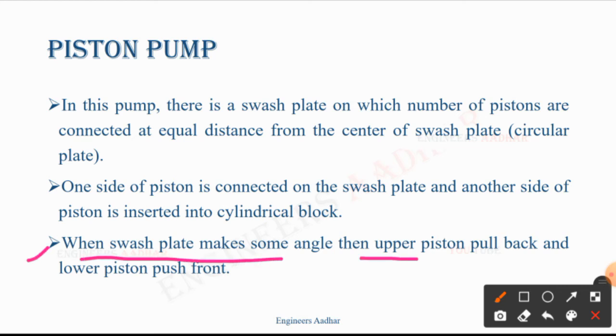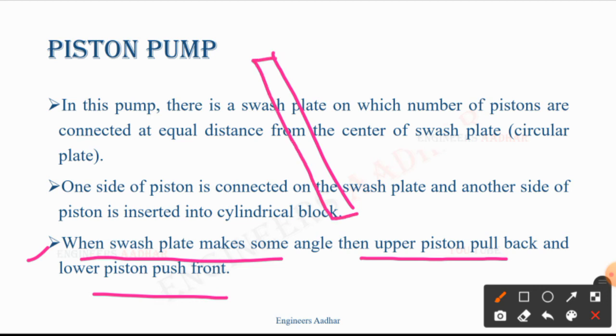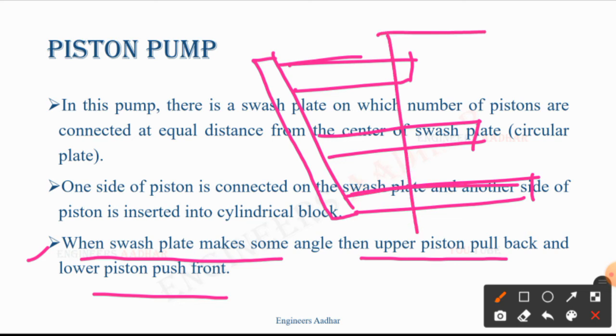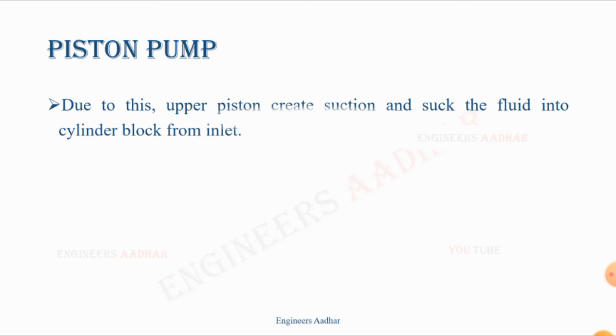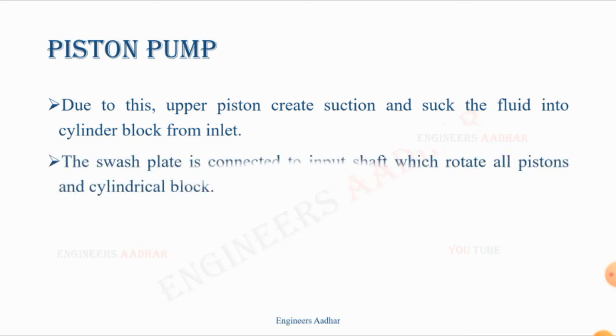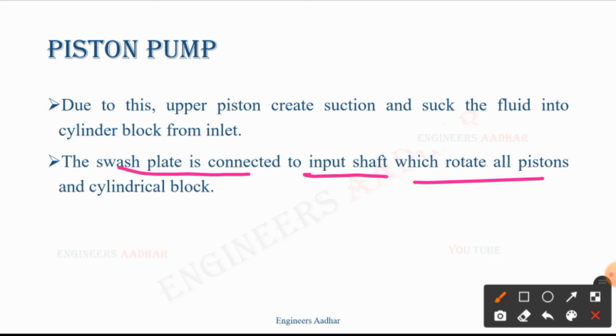You can write this in simple language: when the swash plate makes some angle, the upper piston pulls back and the lower piston pushes front. If we make this type of angle, we use this type. Due to this, the upper piston creates suction. When the upper piston pulls back, suction will be created there, and it will draw the fluid into the cylindrical block inlet. The swash plate is connected to the input shaft which rotates all the pistons and cylindrical block.